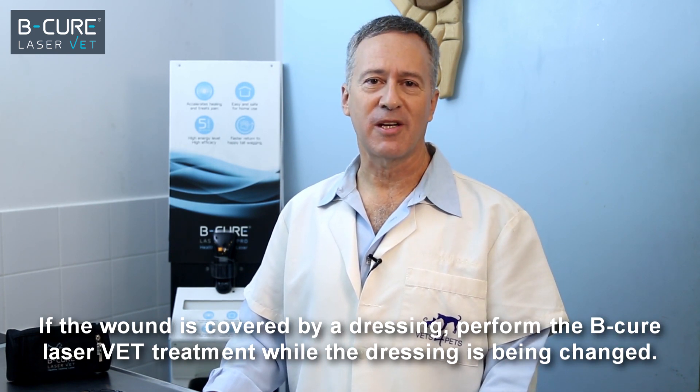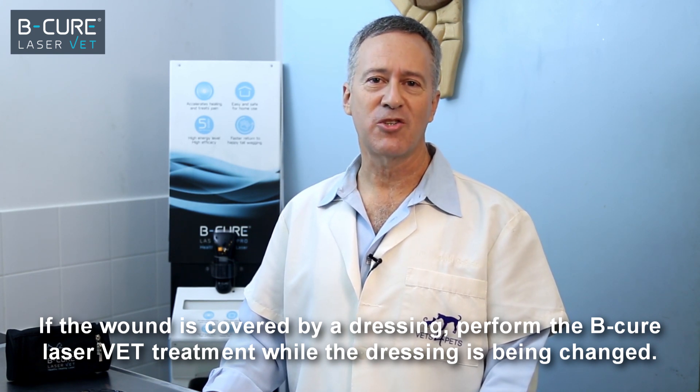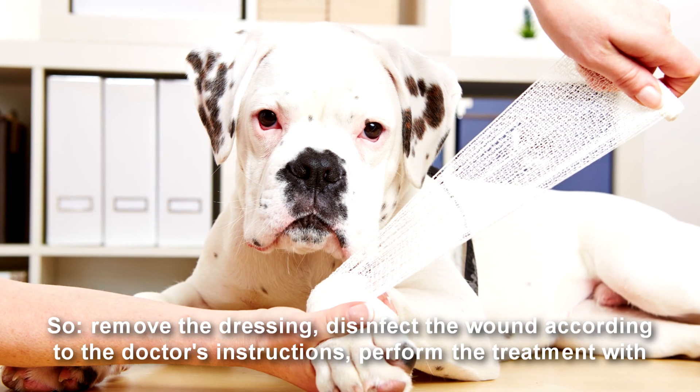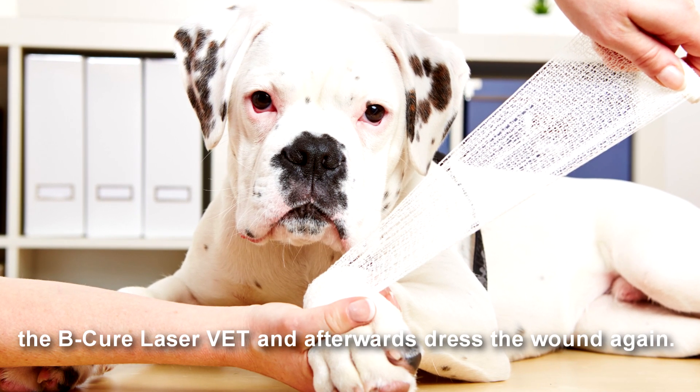If the wound is covered by a dressing, perform the BeCure LaserVet treatment while the dressing is being changed. So, remove the dressing, disinfect the wound according to the doctor's instructions, perform the treatment with the BeCure LaserVet, and afterwards dress the wound again.